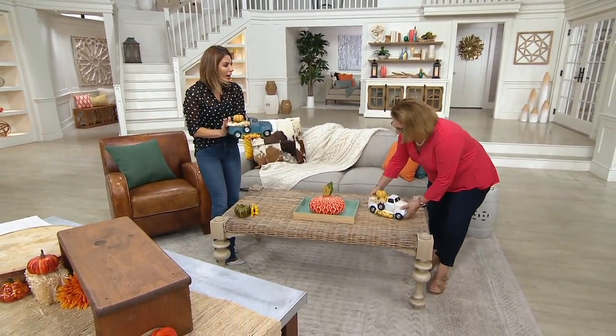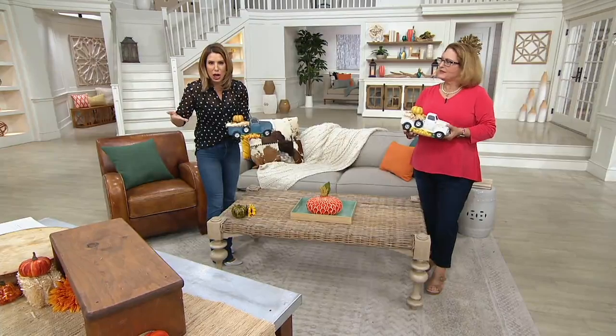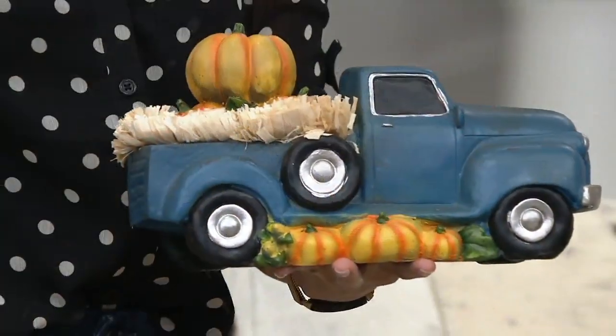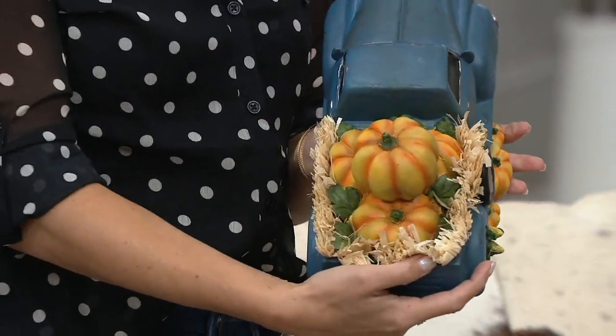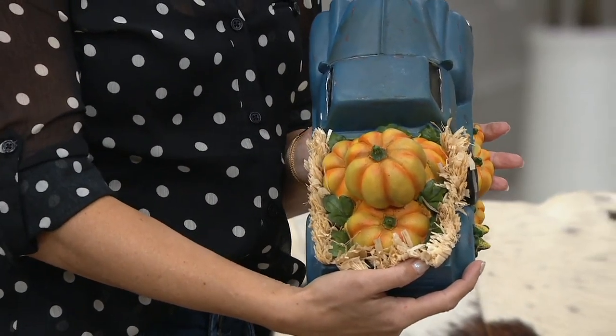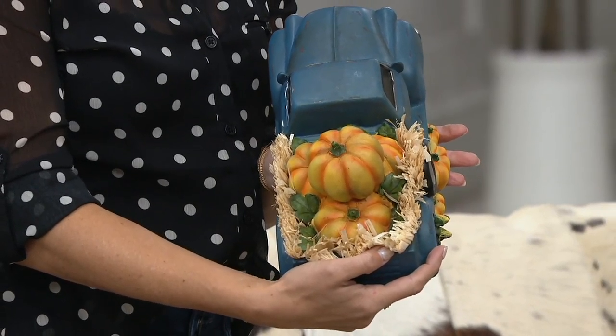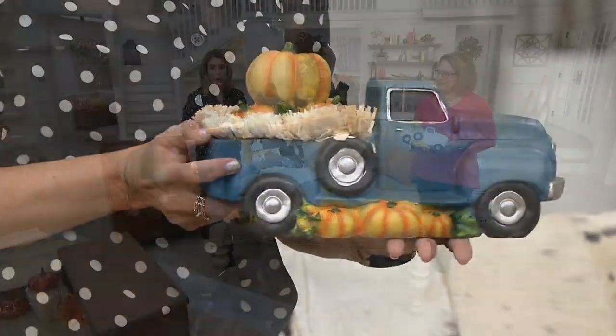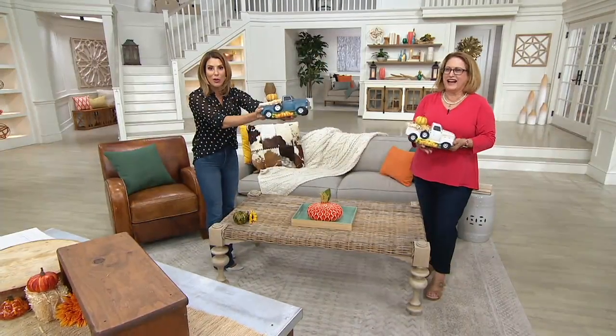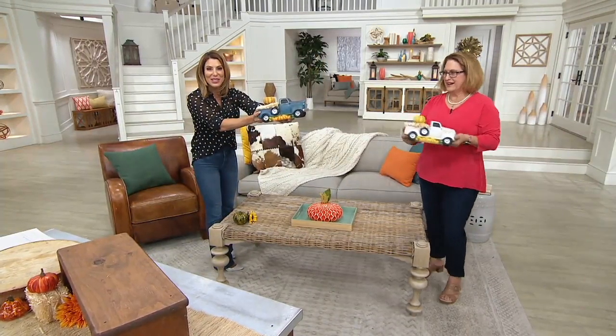This is $19 for everything you see here, including — look at that dimension. That is a full truck. Don't wait on the blue — very popular, getting very limited, moving quickly, driving out of the studio. Seven dozen to go around.